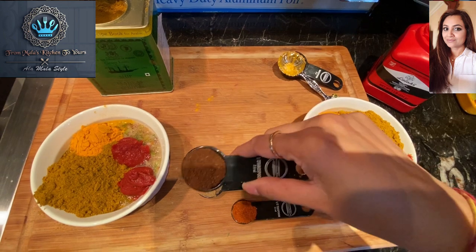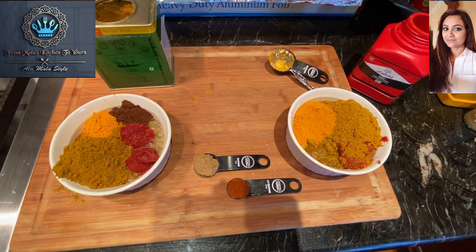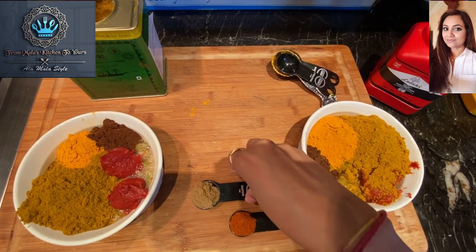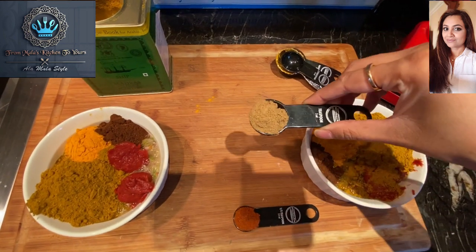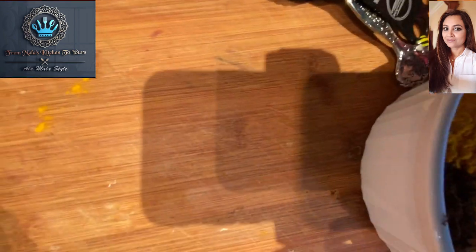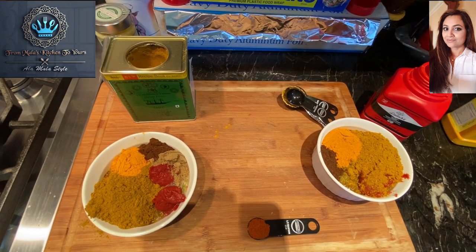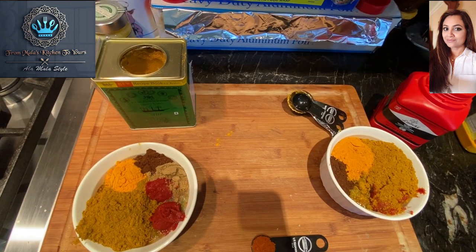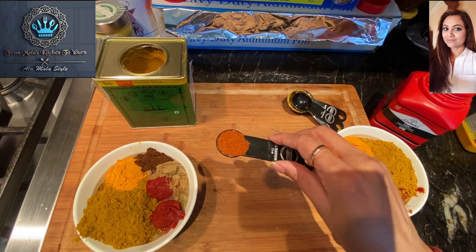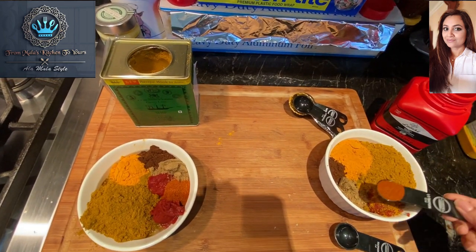Now we're going to go ahead with the garam masala — half a tablespoon that my mama made — into each bowl. Next we're going to go in with one teaspoon of coriander powder into each bowl, and another half teaspoon of Kashmiri chili powder.